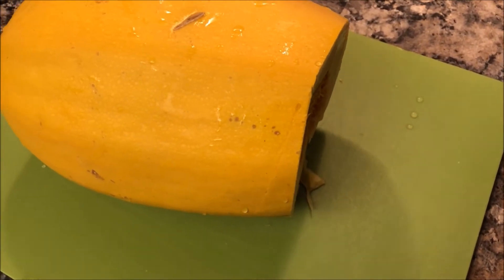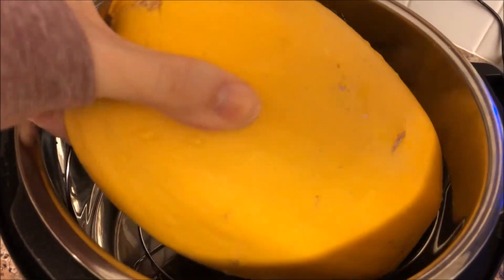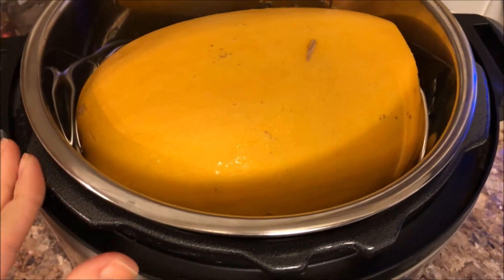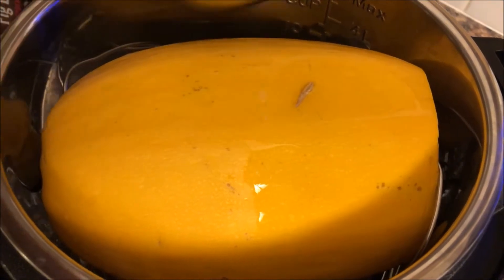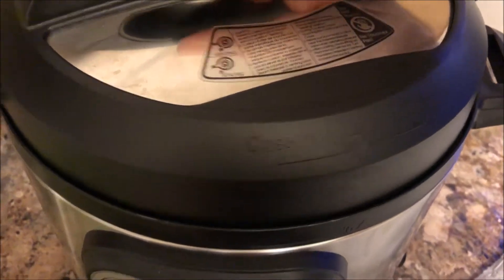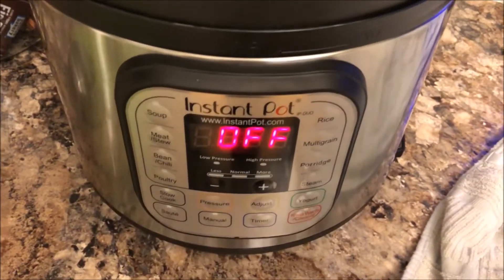You're going to want to cut it to size so that it easily fits inside your pot. Once you get it in, I suggest testing your lid to make sure it closes, just so the lid is not being interfered with by the squash. Then you can add one cup of water.